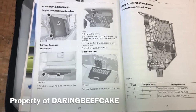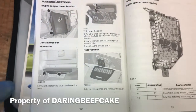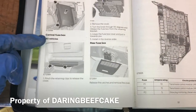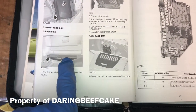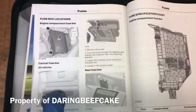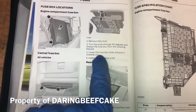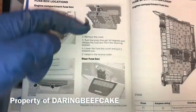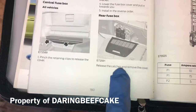This is a 2014 and according to the manual there are three fuse boxes: in the engine compartment, a central fuse box which is under the glove box — this is a UK vehicle — and then we have the rear fuse box as well. To access the central one you need to turn a little knob 90 degrees and then the box will come out.